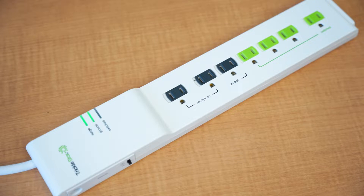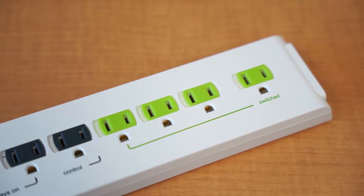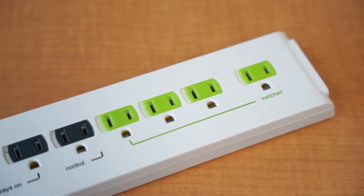By using an advanced power strip, you can eliminate this energy leak. Advanced power strips can sense when your electronics are not in use and will shut off the power source to prevent phantom energy loss.